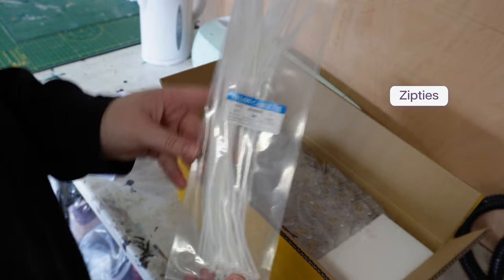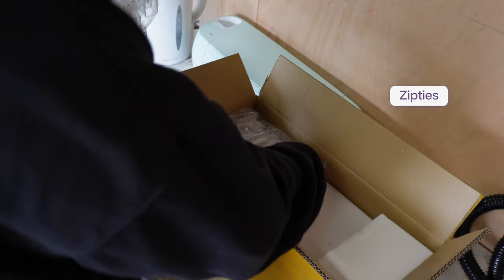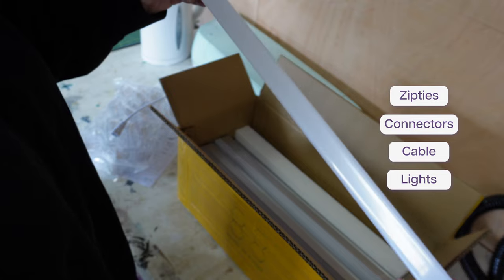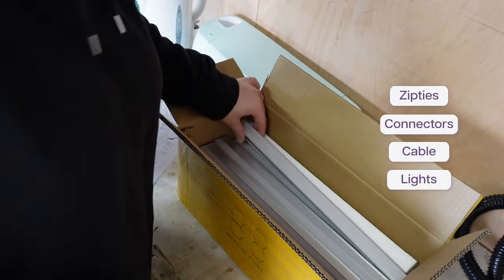Also in the package we've got zip ties for the grill ceiling, and here are all the connectors, cable, and all the lights which need to be connected up. That's all that's in the bag.